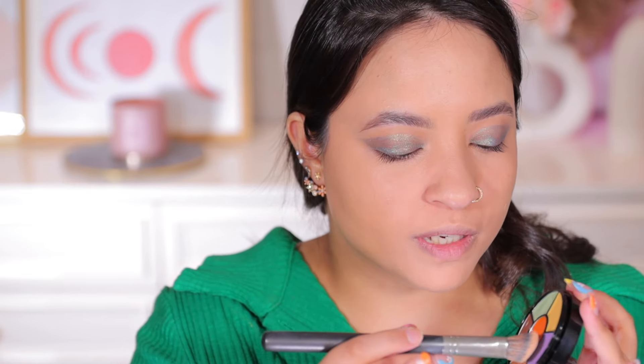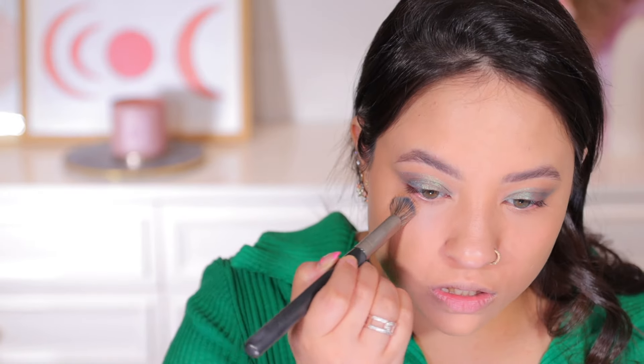I'm going to place this concealer on top of the green corrector. Actually, I almost feel like brightening up my under eyes with a little bit of the purple corrector. I'm going to use my concealer brush and take just the littlest bit possible and see what it does.